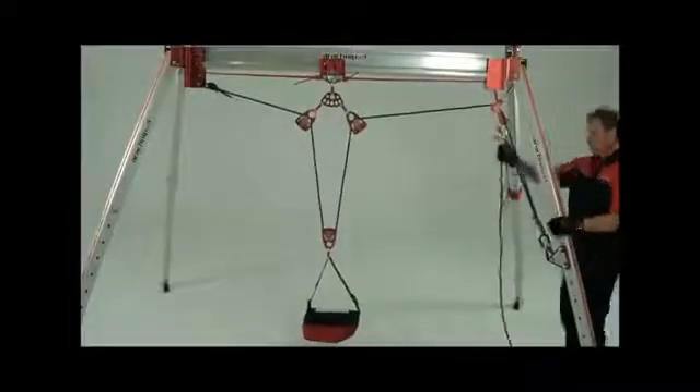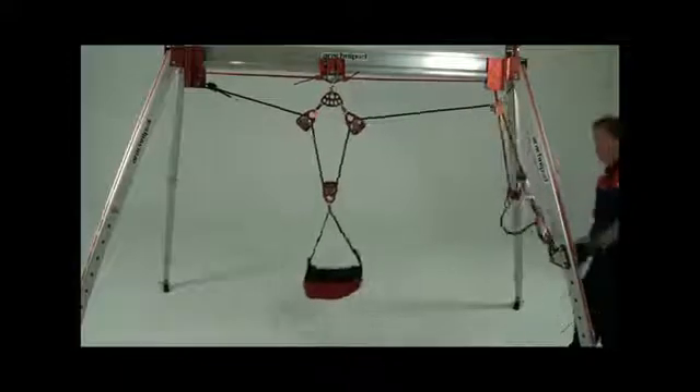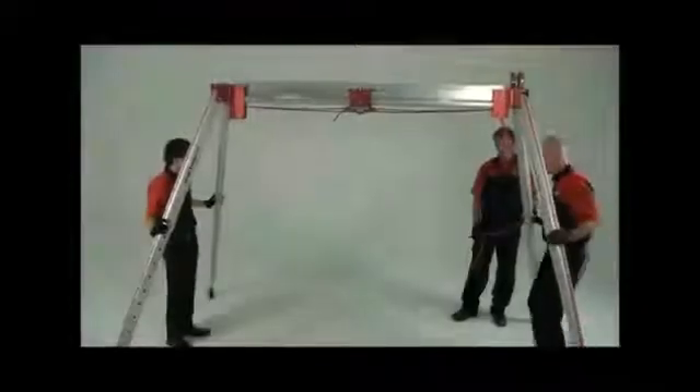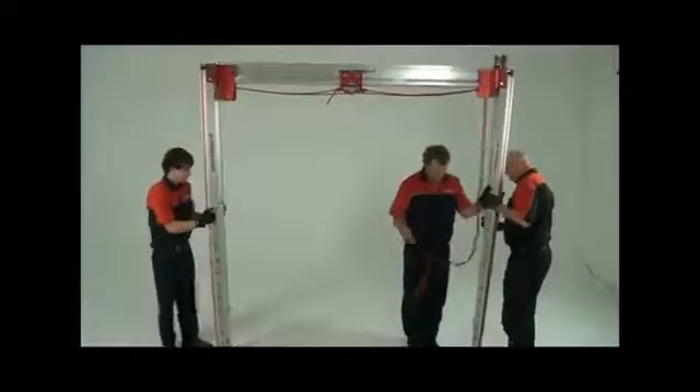This is an example of an English reef with mechanical advantage system. There are however any number of rigging techniques that can be used with the Arachnopod. To dismantle the bridge system, perform your setup tasks in reverse.